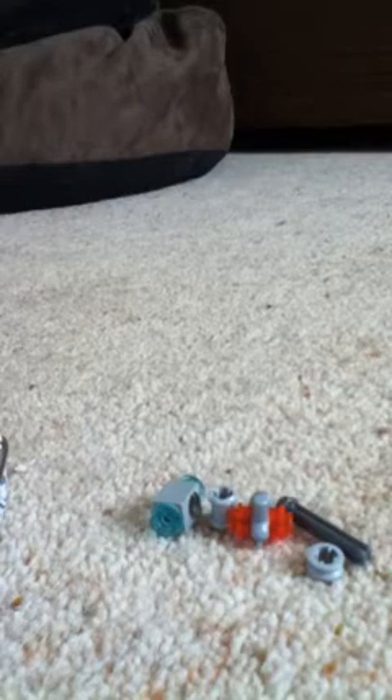Hey, this is the Muzzify showing you how to make some more Lego guns. Someone commented to make a laser minigun futuristic thing, so I'm going to try it. I've been thinking about it for a little while and I've thought of something to make.